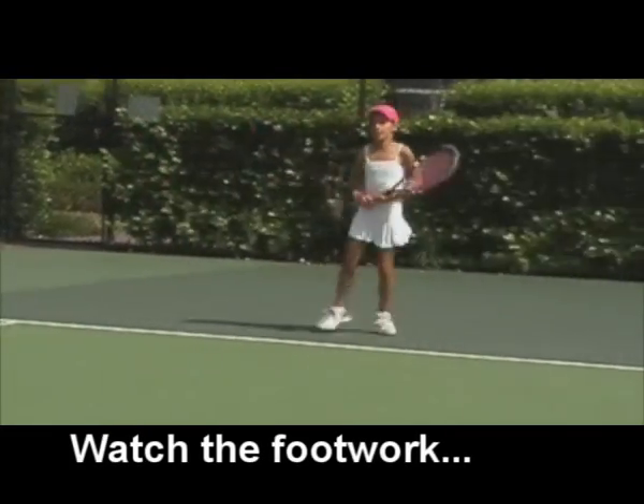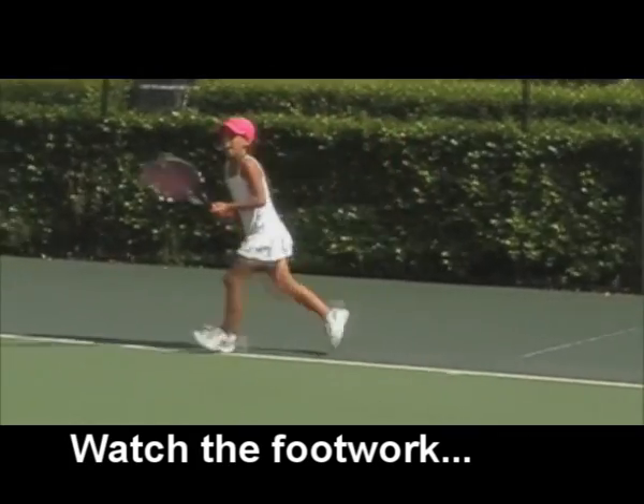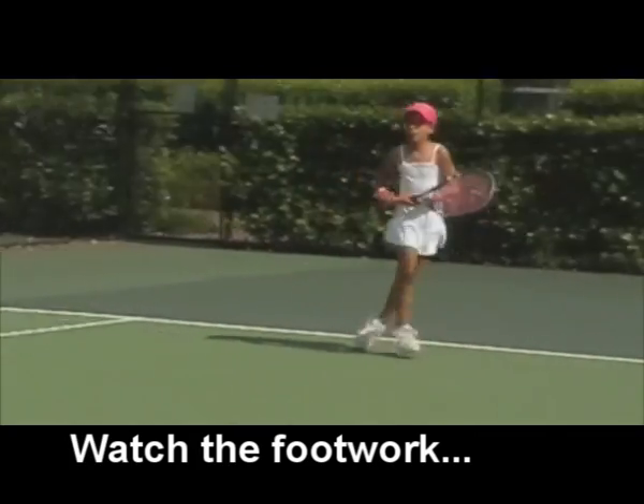Hop, hop, hop, come back, do that again, try and get a bit earlier, lateral hop, here we go, that's a better feed for you.